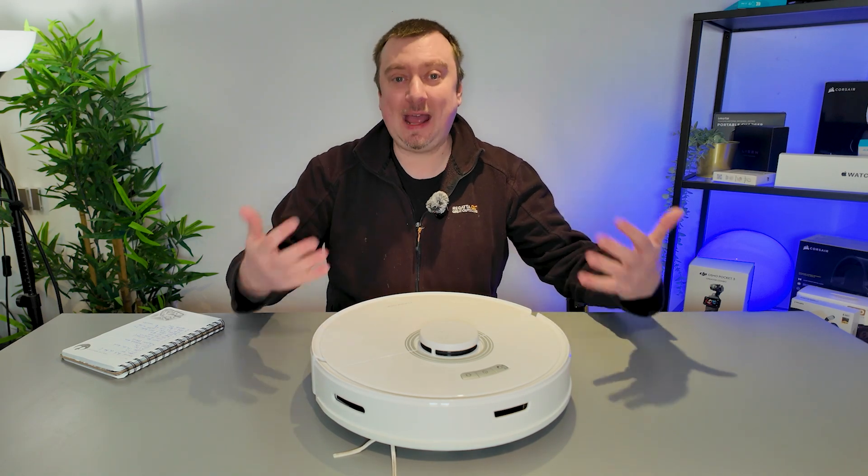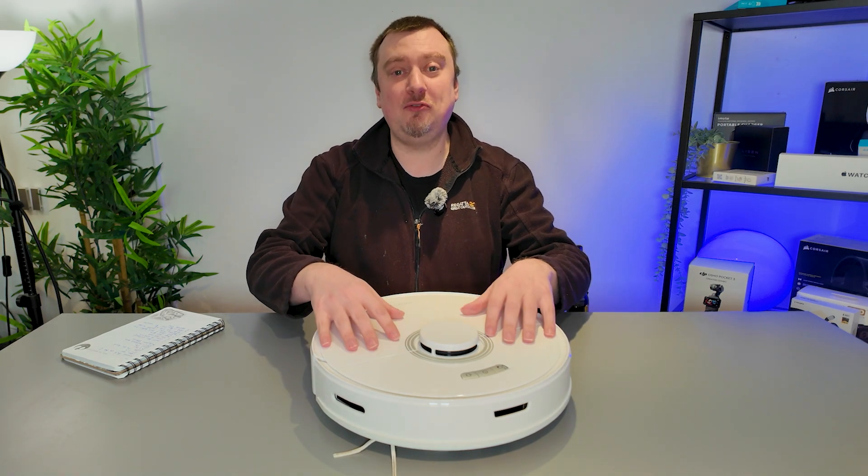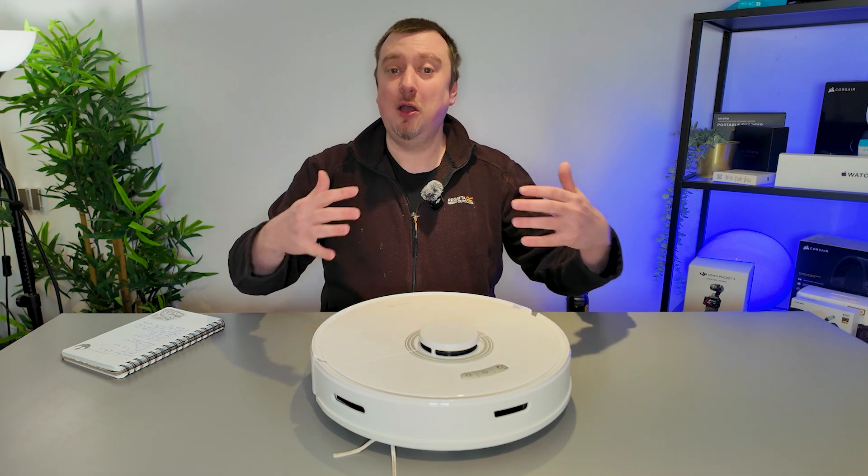Hello folks, today I am going to be explaining to you how you can set up your new Robo Rock Vacuum Cleaner with the app. I will be sharing this tutorial using my iPhone since that's what I own, but the app is also available to download for Android devices and the functionality is the same.